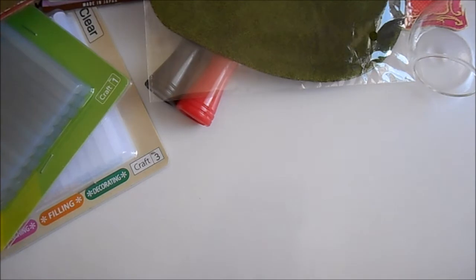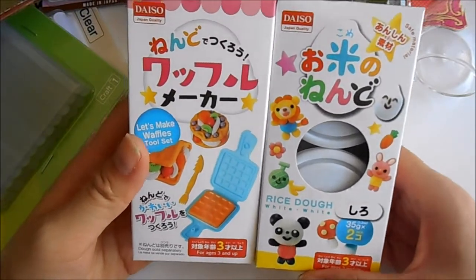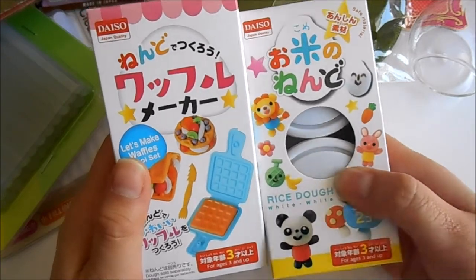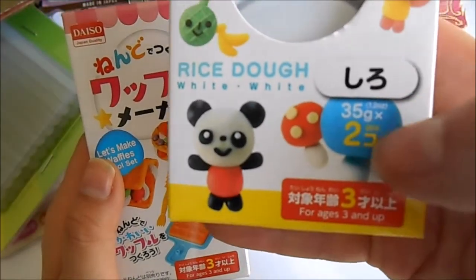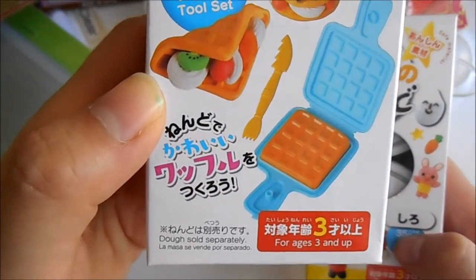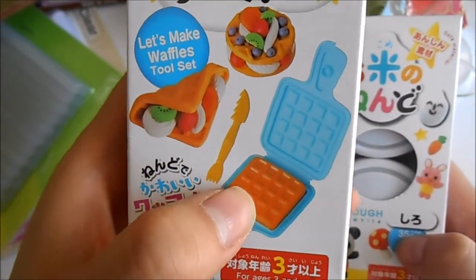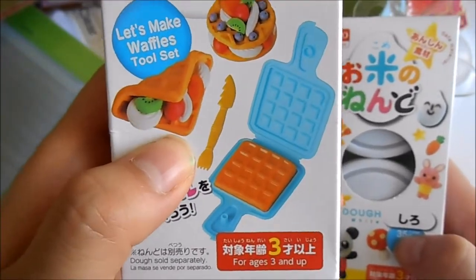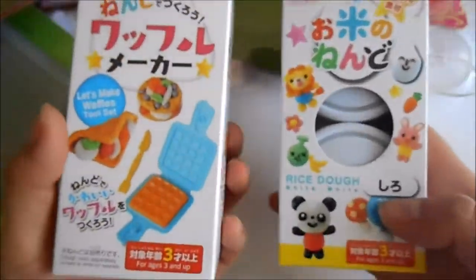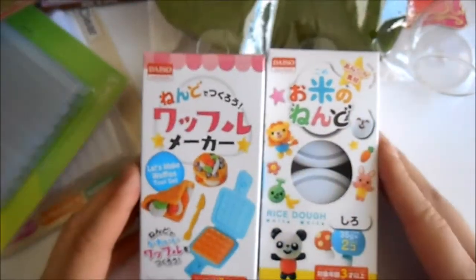I think the most exciting part was these that just came out at my store — I haven't opened it yet. Pretty much this replaced the air dry polymer clay that they were selling, and it's rice dough. I've got the white colour. It also came with what is almost like a mould — I've always wanted a waffle maker mould, so this was really exciting to find. They also have an ice cream design as well. I'm really excited to try these and see what the consistency and the quality is. This was my happy find.